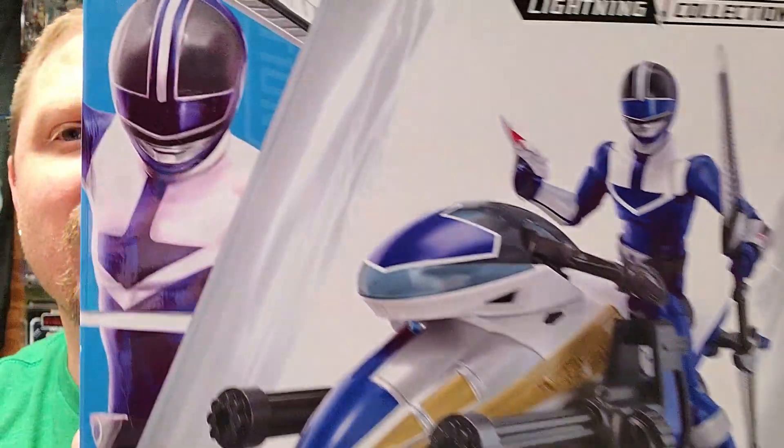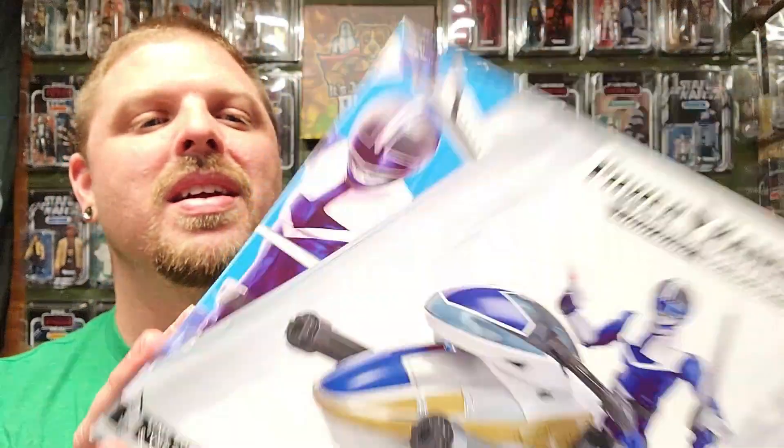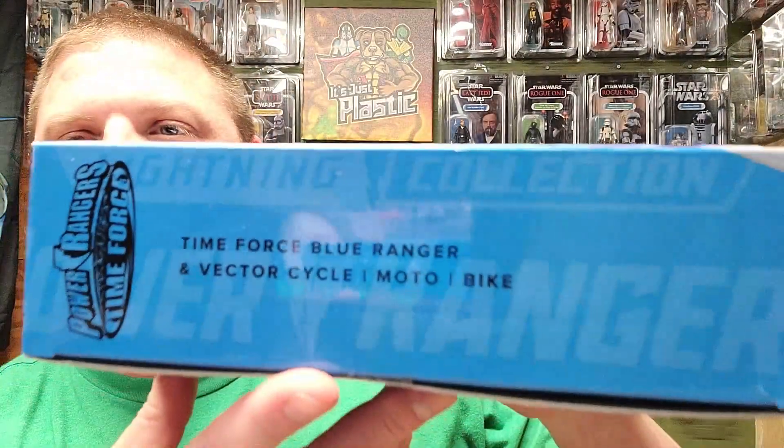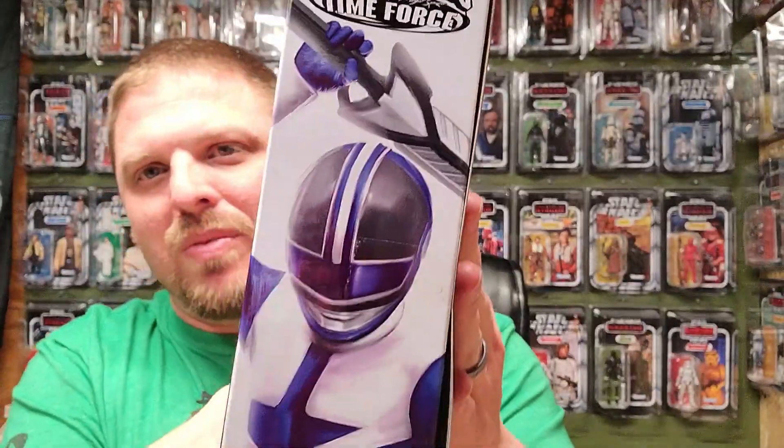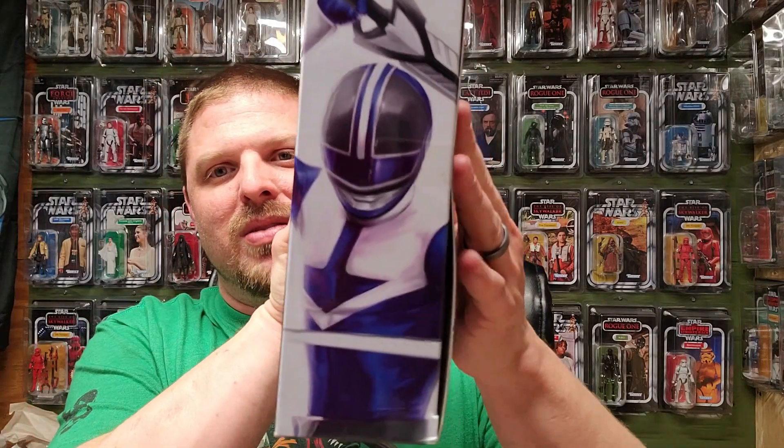There he is right there, there's the cool art right there. I've heard some bad things about this one online so I'm kind of nervous about that. I'm kind of hoping mine is not anything like what they've been saying online because I do not want loose limbs and all sorts of other crap.